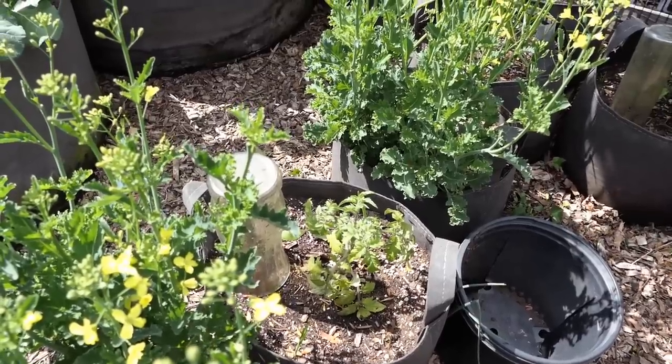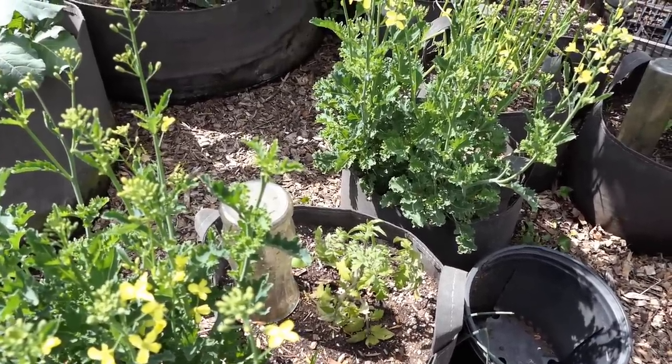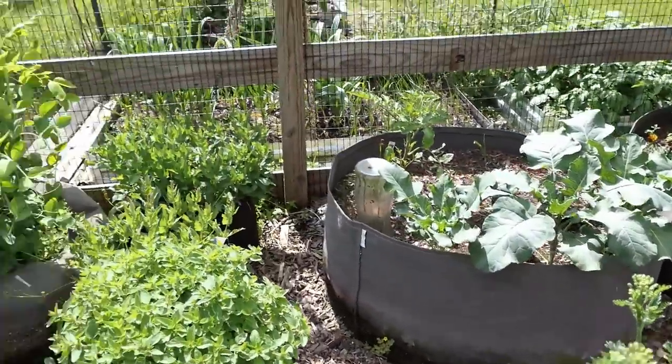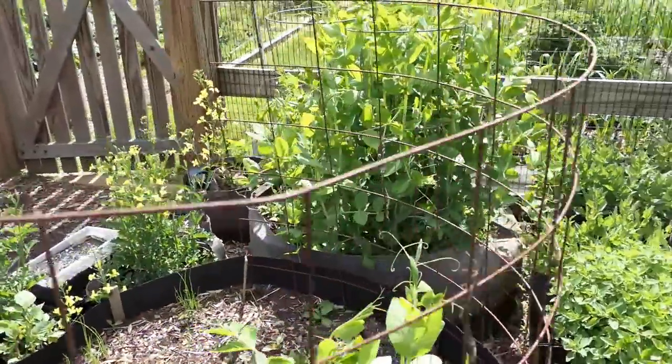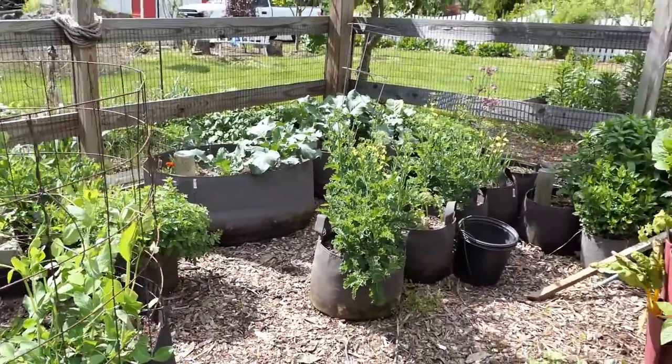If it still looks like it's struggling and not responding, I know that more fertilizer is not going to make a difference — I'm just going to pull it out, redo the soil a little bit, and put something else in there. Fabric pots are looking good. I sell root pouches — you guys probably know that from my seed shop. These are all different root pouches that we sell; they're a great way to grow.